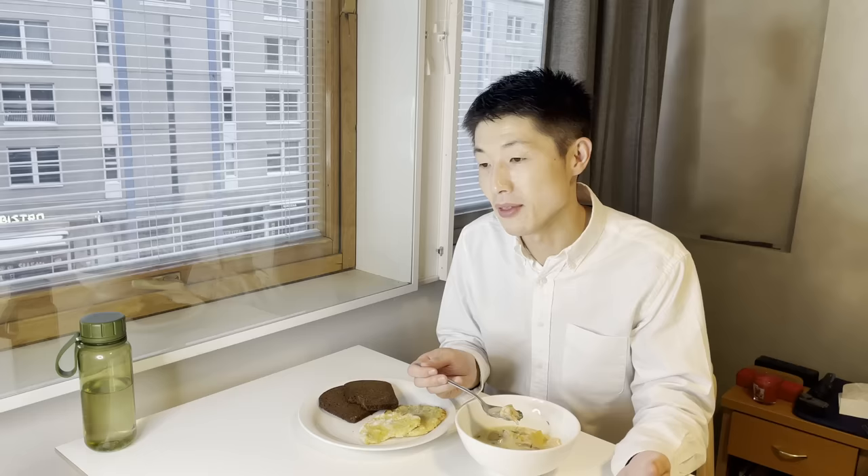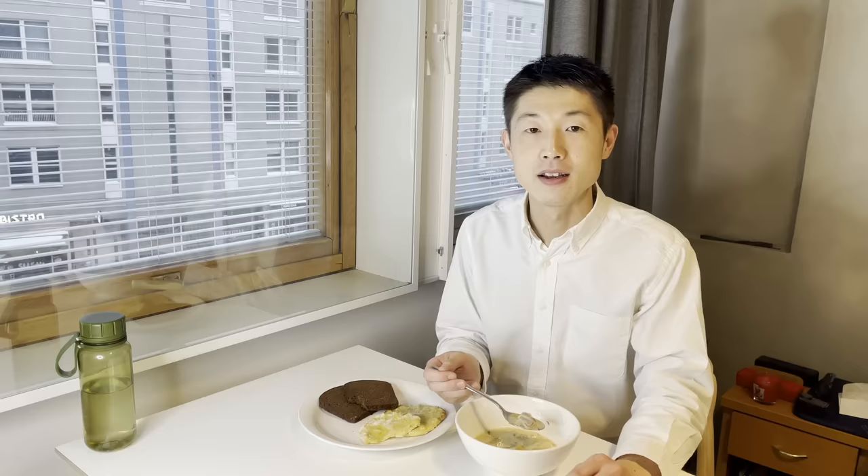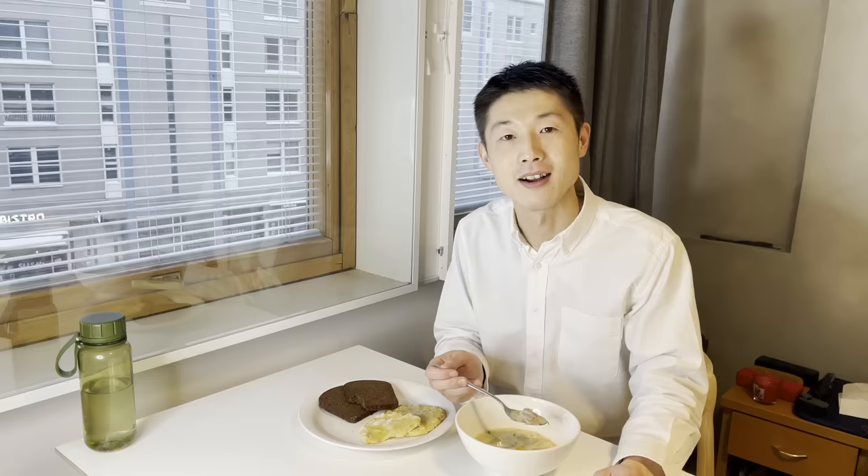If I have some guests coming over and they ask me to make some kind of Finnish food, I would maybe make this one. So I want to be able to make really good salmon soup. Anyway, thanks for watching this vlog — please feel free to comment any criticism, feedback, tips, advice, or whatever your thoughts are. I hope to see you in my next video.